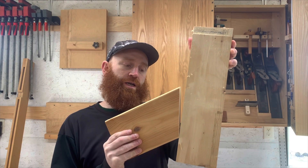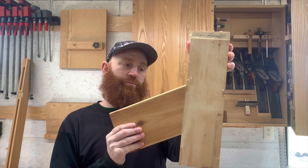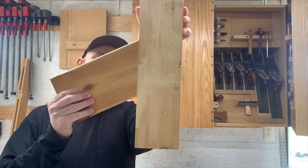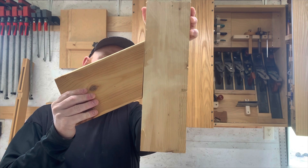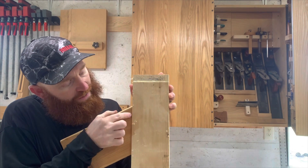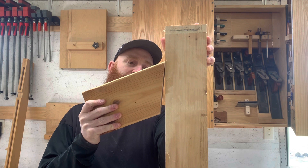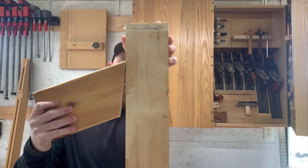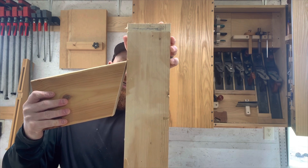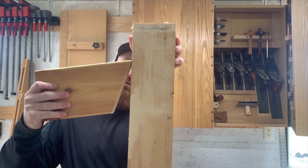This would be rubbing the heel of the bevel — not cutting. This would be rubbing even more of the bevel — also not cutting. Then if I slightly pick this up, now I'm going to start cutting and I've got bevel support. If I pick this up more, I'm cutting more aggressively. Now I'm getting into a really aggressive cut that is not supported by any bevel.